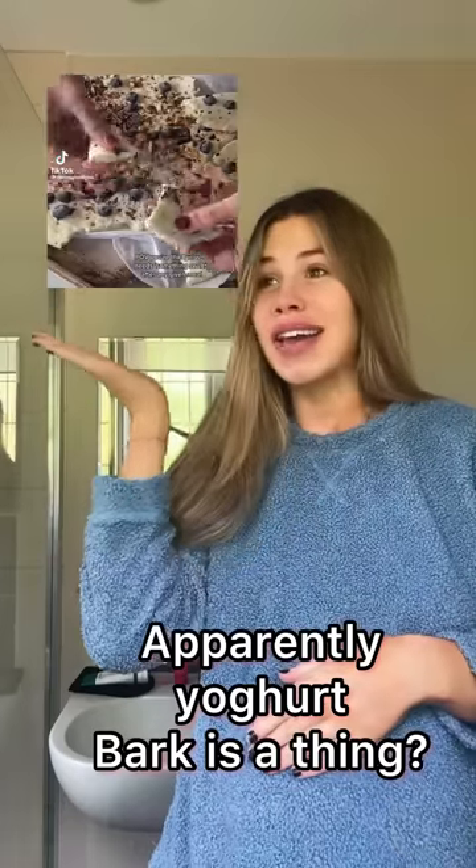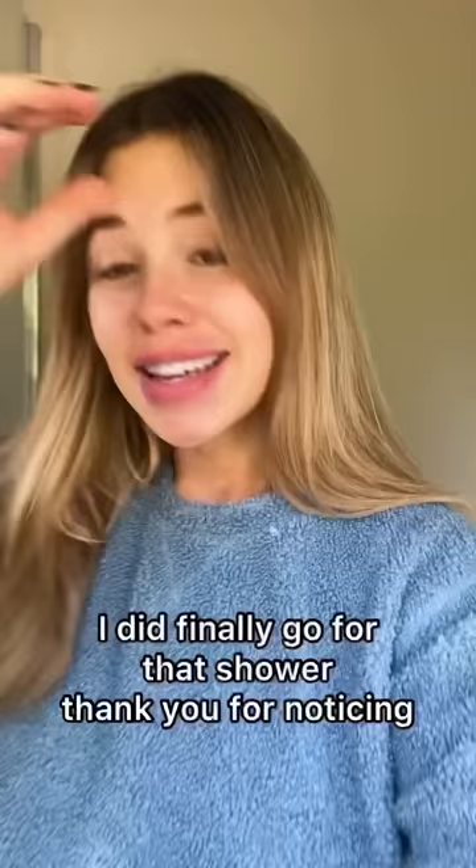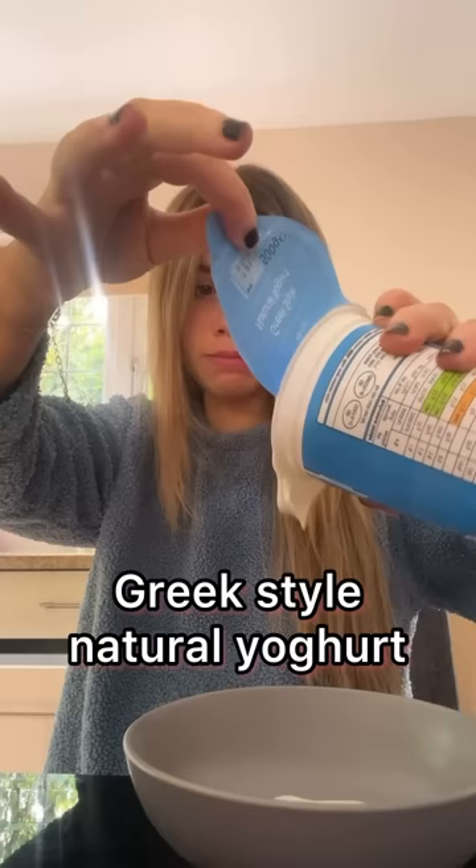Apparently yoghurt bark is a thing and I am here for it. And yes, I did finally go for that shower — thank you for noticing. If it isn't obvious, we're gonna try and make it.